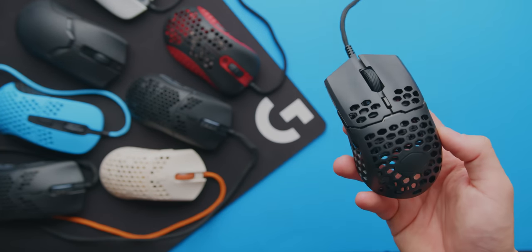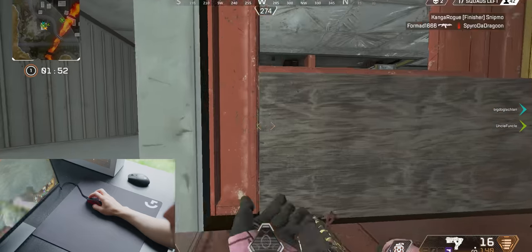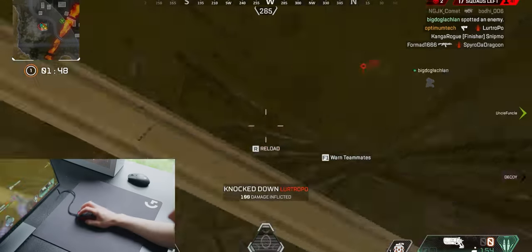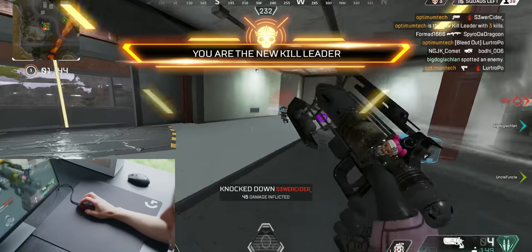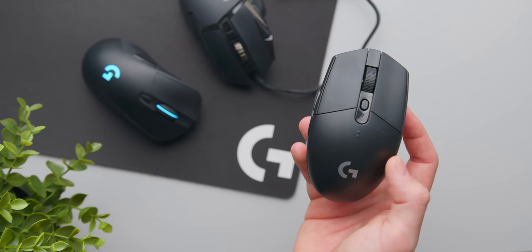It seems like gaming mice just keep getting lighter and lighter. A couple of days ago I received a sample of an upcoming 45 gram mouse and I couldn't help but think: how light is too light? At what point are we just forgetting about the real features that made gaming mice great in the first place, like a comfortable shape and light buttons?